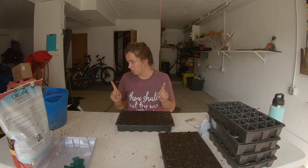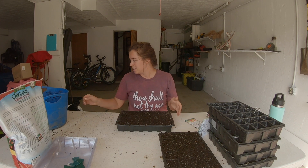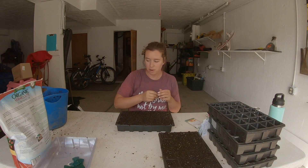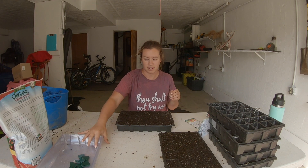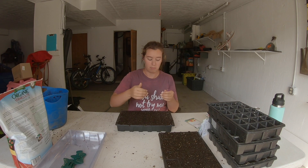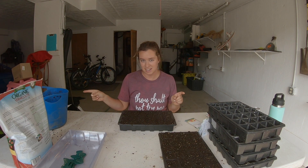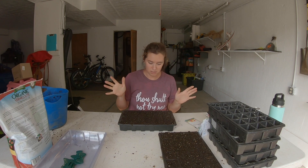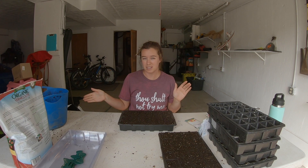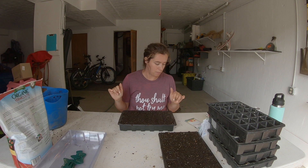I don't know why, but I thought I had more seed labels. What I'm gonna do is just write on top of these plastic humidity domes when I'm done with each tray until my order gets here. You want to make sure you have seed labels of some sort — popsicle sticks, anything you want to use. Plastic ones are really easy and you can reuse them every year.